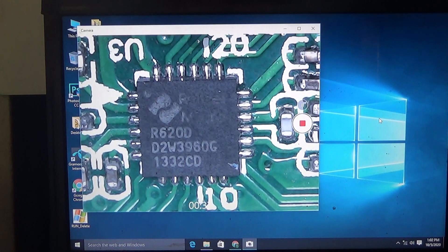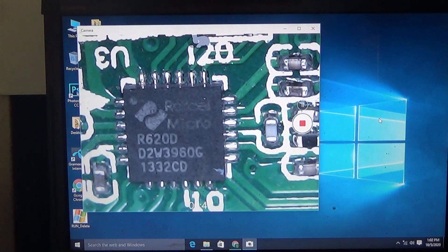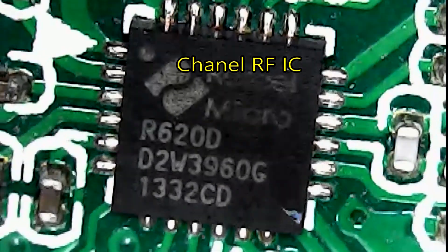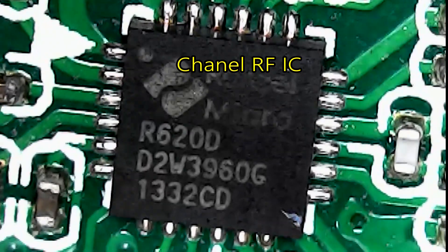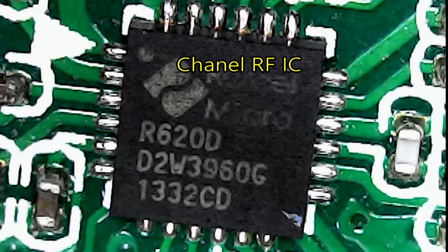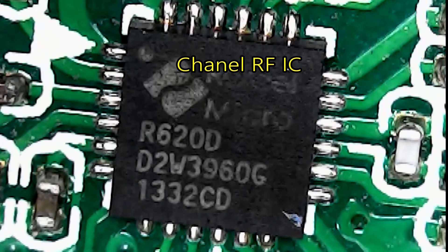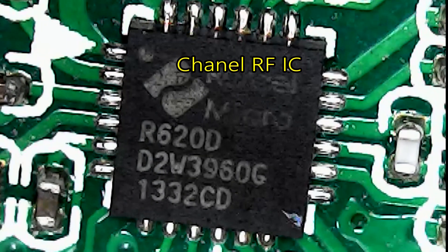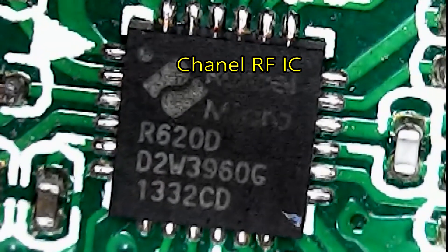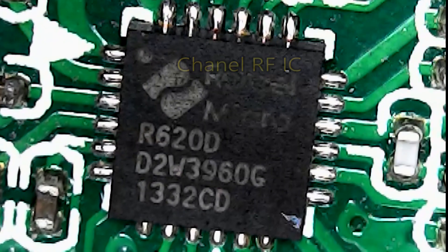Video recording and photo capture is possible. This is a great help when working with those small SMD components and reading the small printing on components and ICs. Thanks for watching — don't forget to subscribe, like, and comment.